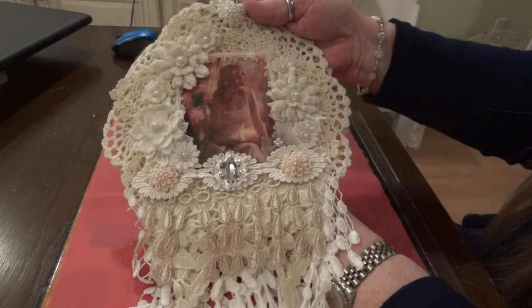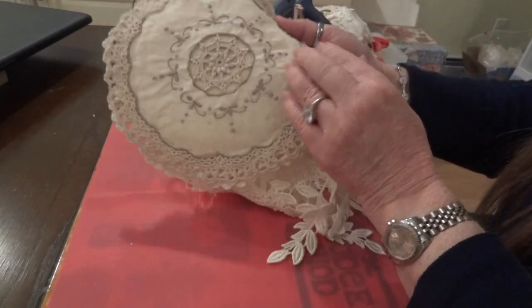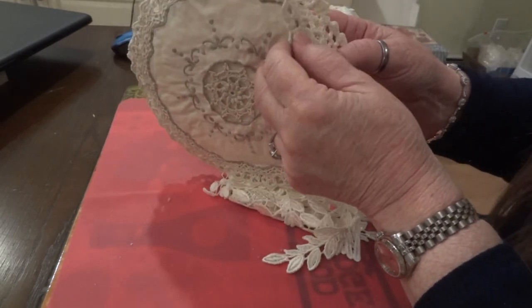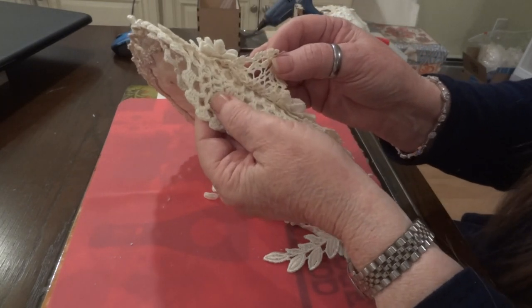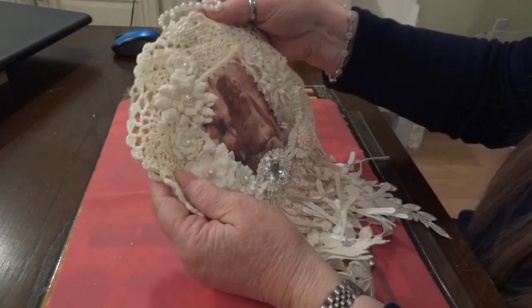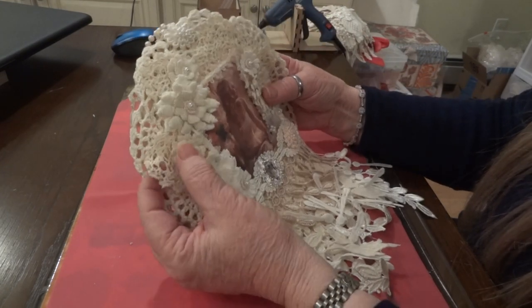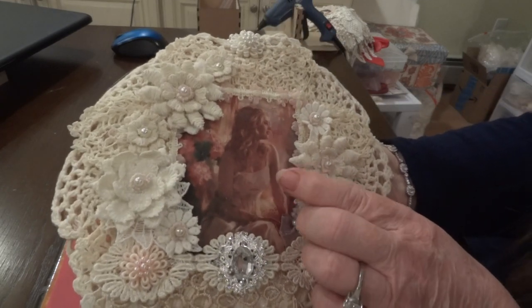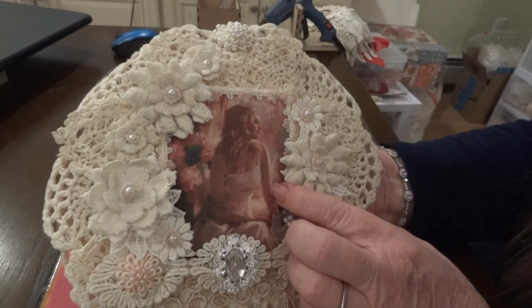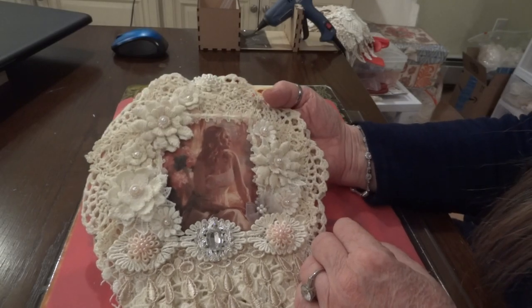This is the doily wall hanging. I started with - I always try to put one of these on the back if I have them - and then I use a large 8-inch doily on top of that, and then I usually use a more intricate doily on the top. Then I added the image, and I just love this image - she's so pretty - and I put a little batting behind her.